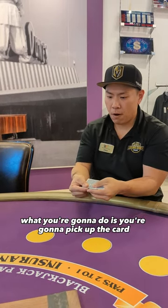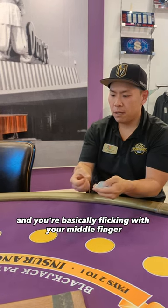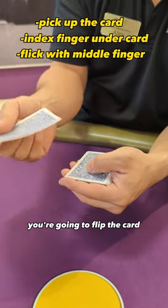What you're gonna do is pick up the card, turn it at a slight angle, and you're basically flicking with your middle finger. So you pick up the card, you turn, and you flip the card.